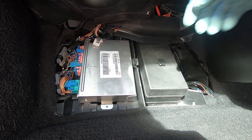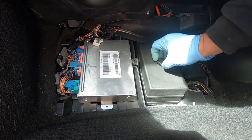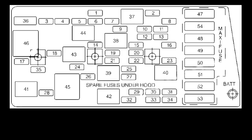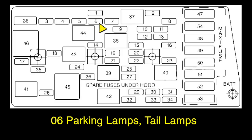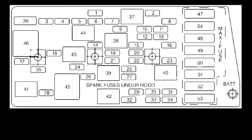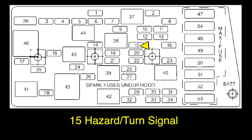Remove the fuse box cover and check three fuses: number six — parking lamps and tail lamps; number eight — stop hazard flashers; and number fifteen — hazard turn signal.